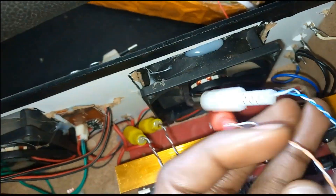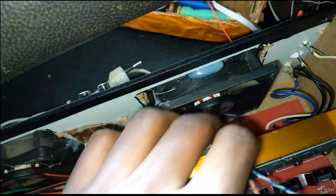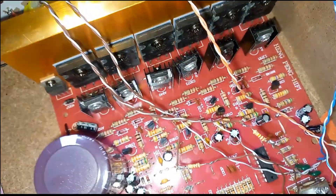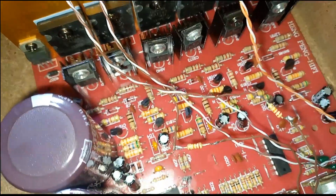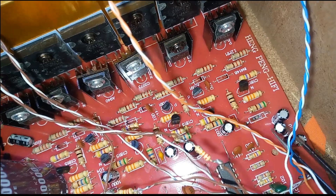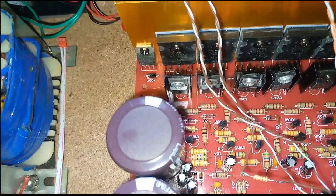For the mids, I can use red and also white as you have seen here. The mids are coming to where we have these capacitors. I'll show you a good picture of that.